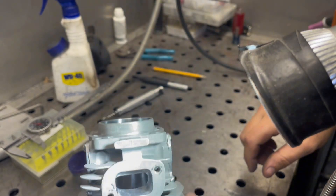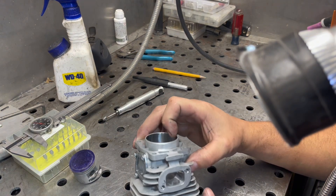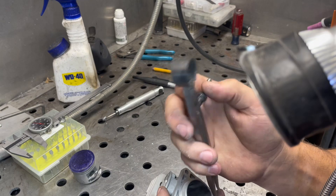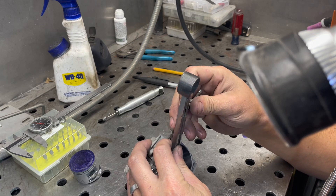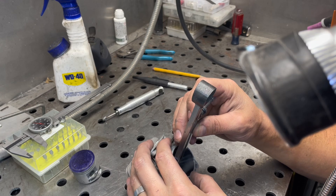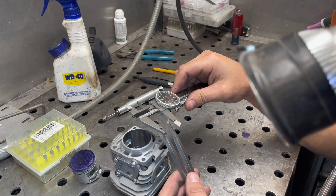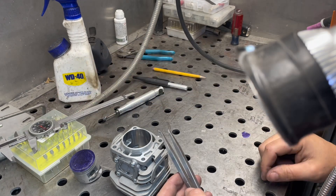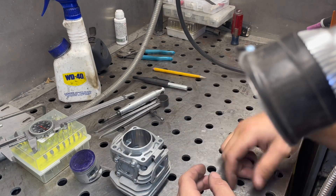Originally the exhaust port width was about 52%, and I'd shot for around 65%. I can measure it here. I ended up with about 145 and 1.075-ish would have been 65%, so I'm probably like 63% — good enough.